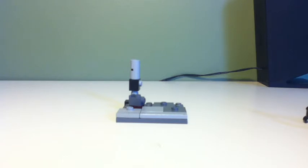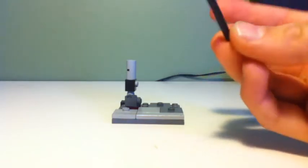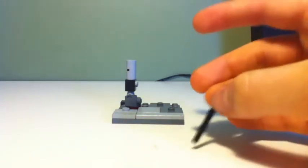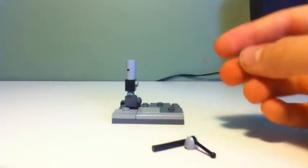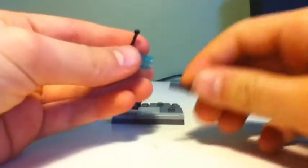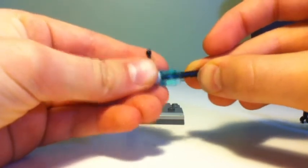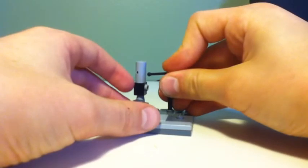Next, you're going to take one of these rod pieces, one of these switch pieces, and a transparent blue cylinder. You're going to put the switch on top of the cylinder, and the pipe piece goes right in there. Then you're going to place it just like this, right there.